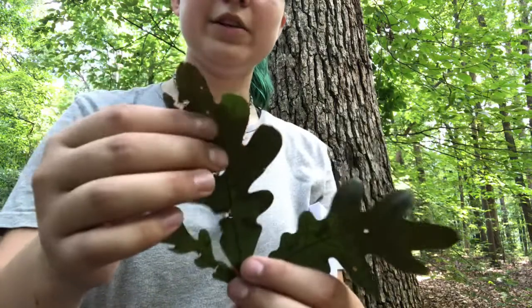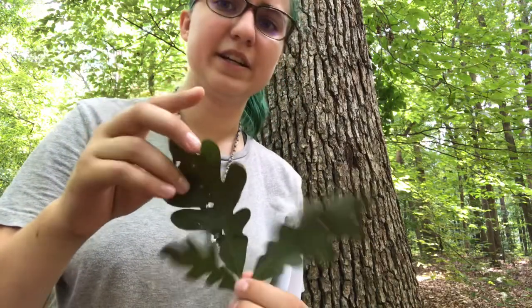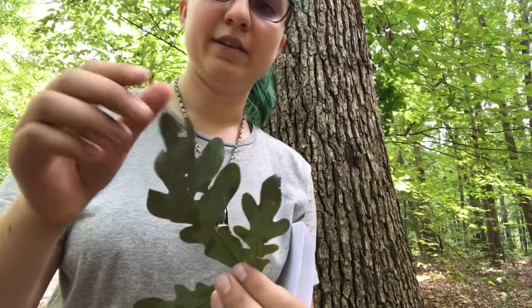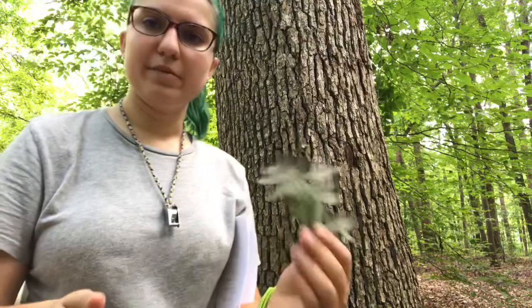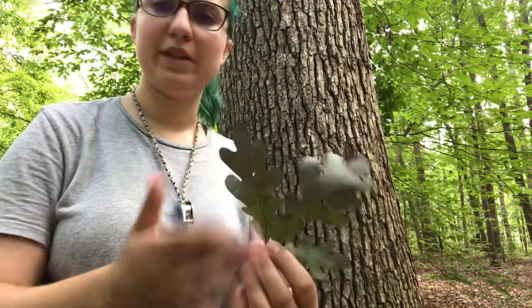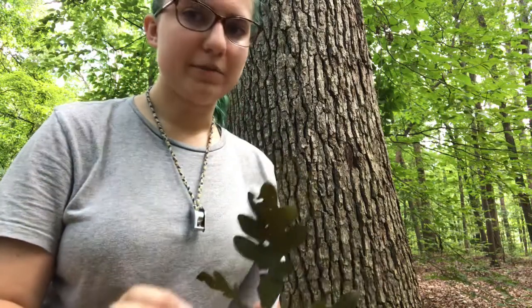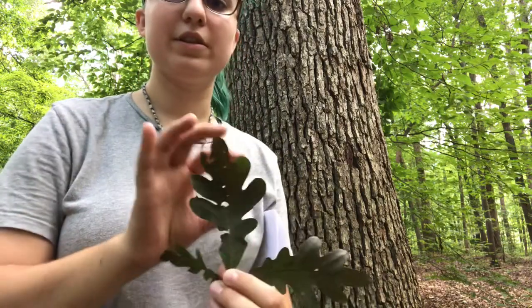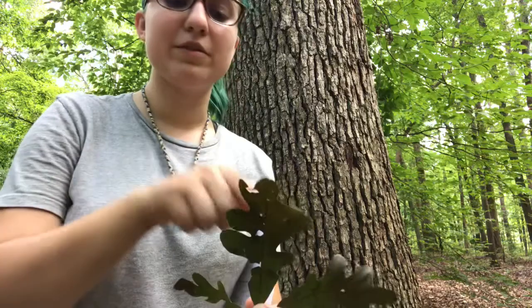Looking at this leaf, you're going to see it's a greenish color — this one is actually pretty dark, likely left over from a previous year. You can see the paler underside. Often with white oaks, when they're flashing in the wind, you'll see that pale underside and bright green top. It's important to understand that oak leaves can be variable — they can be much larger, the lobes might not be as pronounced on some leaves, and some might be even more dissected depending on whether they are sun leaves or shade leaves.